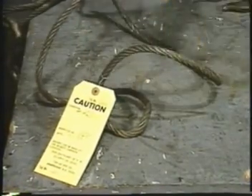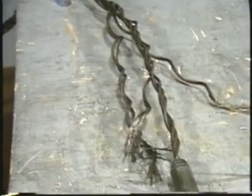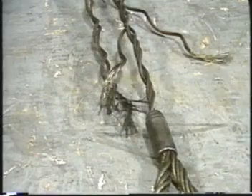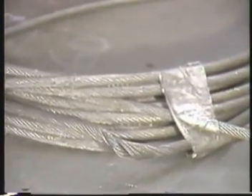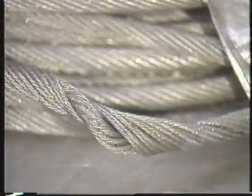Avoid excessive bending or twisting and never tie a knot in a rope. Damage can also be caused by shock loading — lifting a load abruptly without first taking the slack out of the rope. Setting the load down too quickly can cause birdcaging. A birdcage is created by strands bouncing back and allowing the core to come through an opening between them.